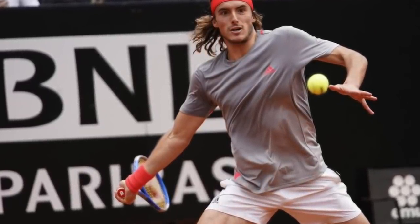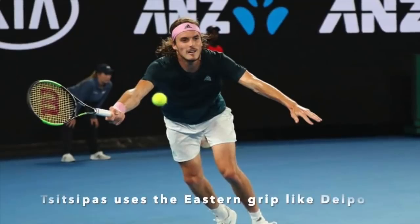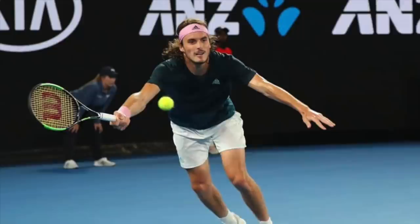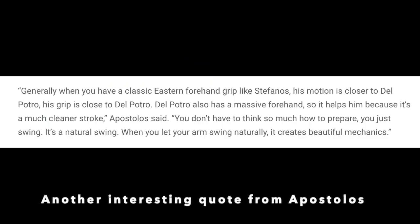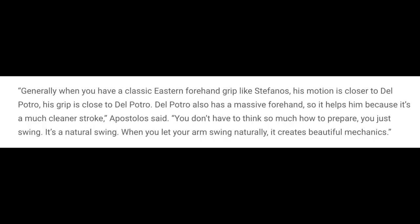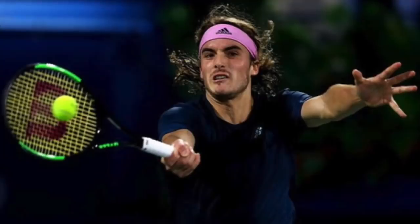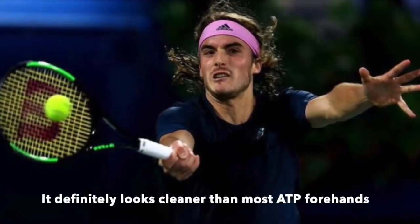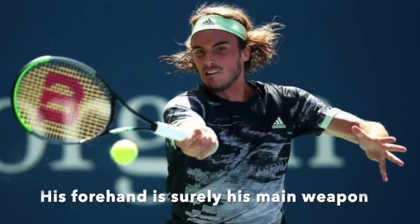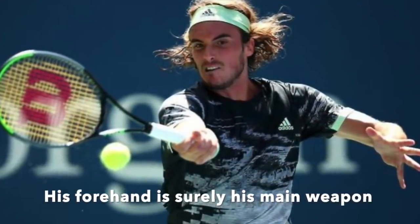Apostolos also said that his forehand grip is similar to Del Potro's. Generally, when you have a classic eastern forehand grip like Stefanos', his motion and grip are close to Del Potro's. Del Potro has a massive forehand, and it helps because it's a much cleaner stroke — you don't have to think so much about how to prepare, you just swing. It's a natural swing; when you let your arm swing naturally, it creates beautiful mechanics. That's the interesting take from Apostolos, Tsitsipas' coach and father, about his forehand and why it developed into such a powerful weapon.